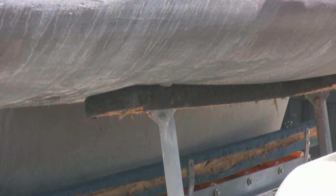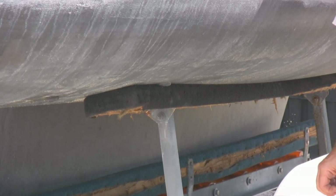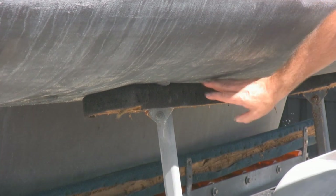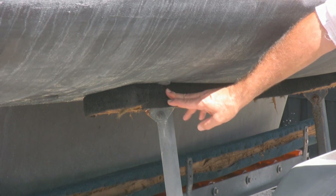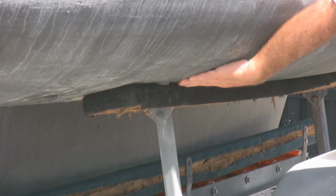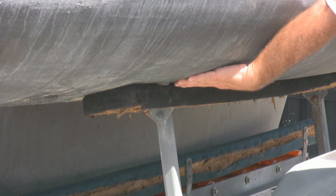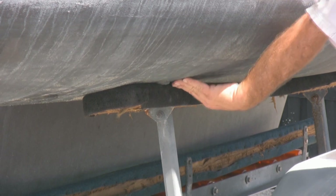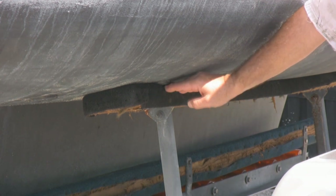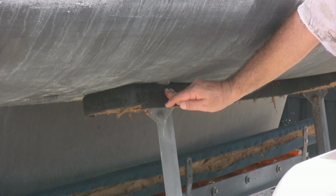One other thing I wanted to point out — this wasn't a problem for me because I didn't have a through-hole anywhere near the bunk — but look right here. There's a through-hole right on top of the bunk. When I run my hand along this area, I feel a slight indentation. That can't be good, folks. I doubt he's aware of it. I'm going to point it out to him, but you've got to be really careful about designing your trailer.